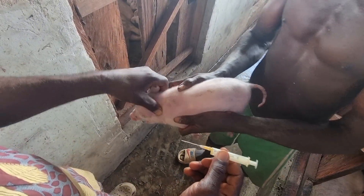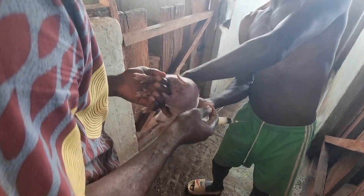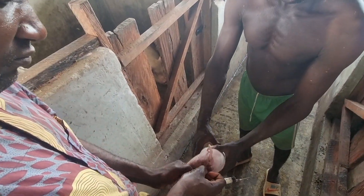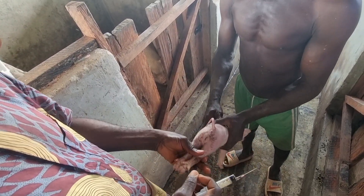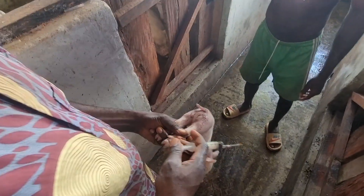The next one is going to be the iron injection, which is going to be at the thigh — the leg part. That's where I give them the iron. You can actually give it to them at the neck region, but I just prefer the leg, the thigh. Take a look at how I do it.